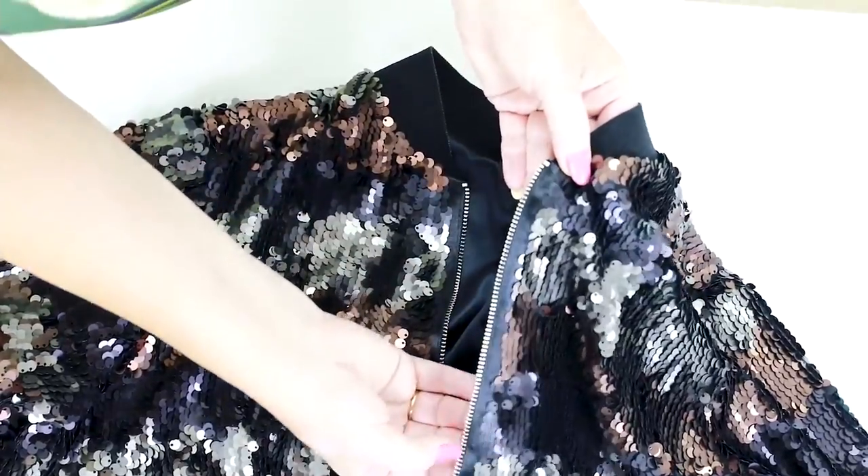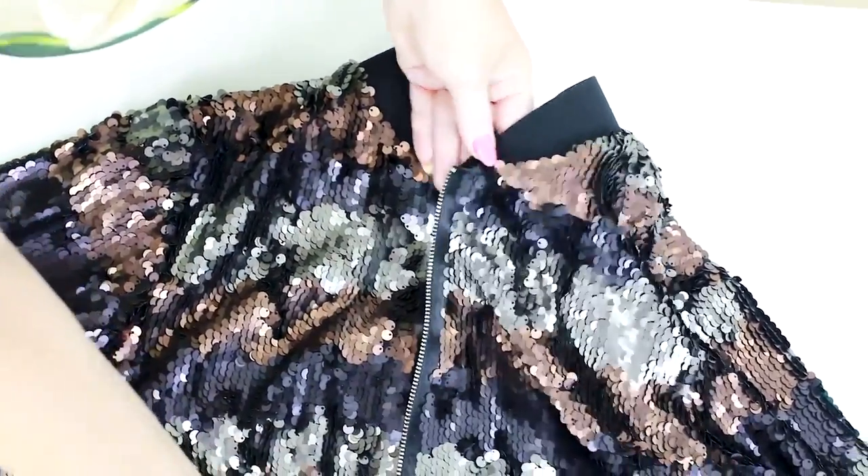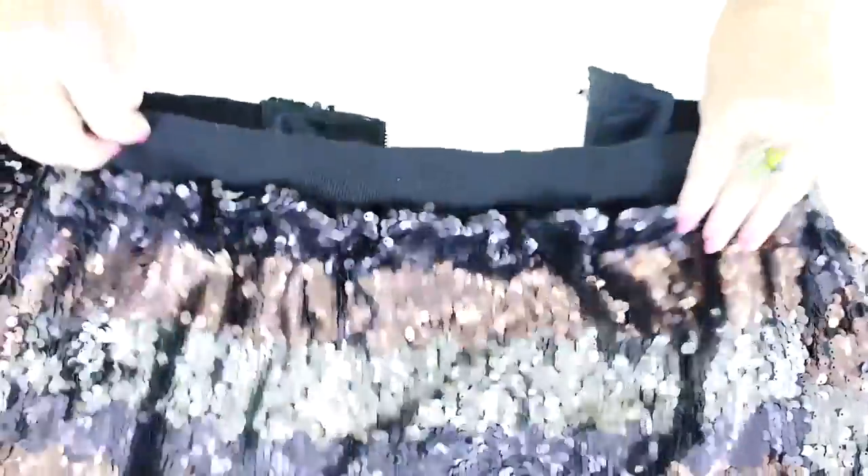Now have a look at the zipper. It's set very beautifully. You've already seen the back of this jacket.